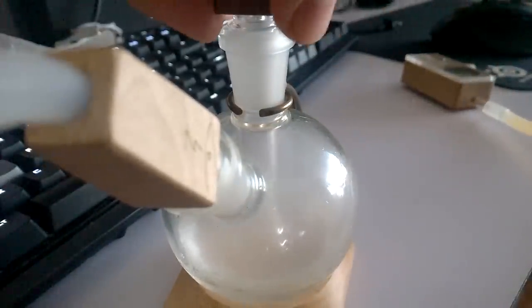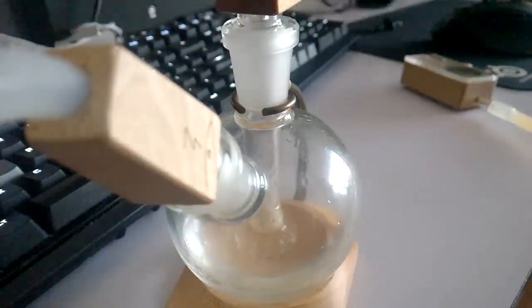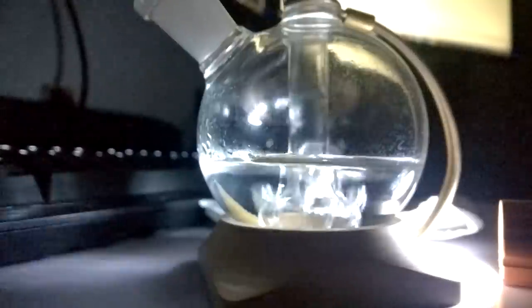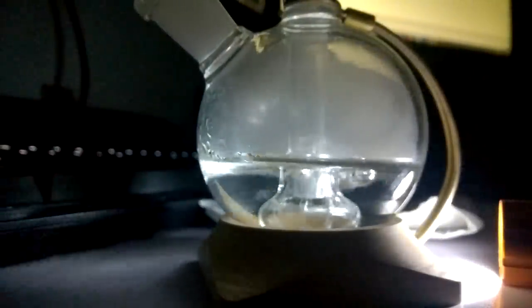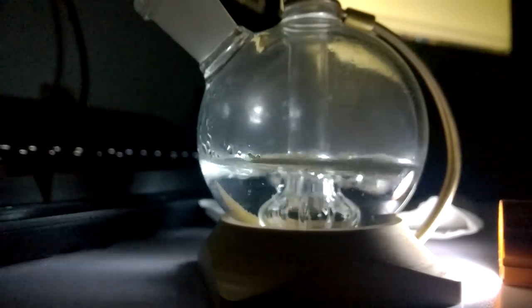As a testament to how much denser you can get your hits with the Orbiter, I brought it over to my friend's apartment. He's tried my Launch Box before and always complains that it's too harsh on his lungs and throat and doesn't get him high. With supervision, I had him take two hits and a while later he said he could actually feel high. This was a great accomplishment in my book.